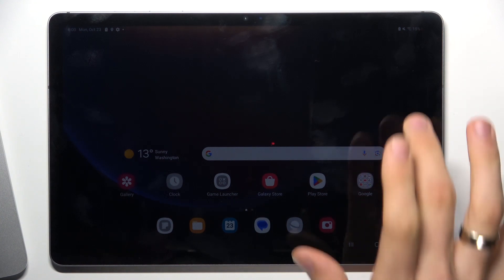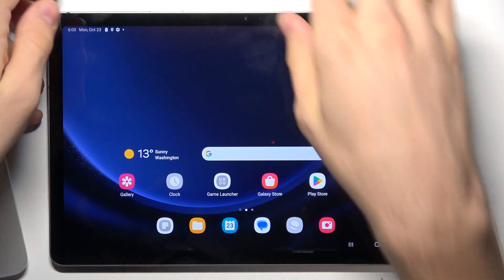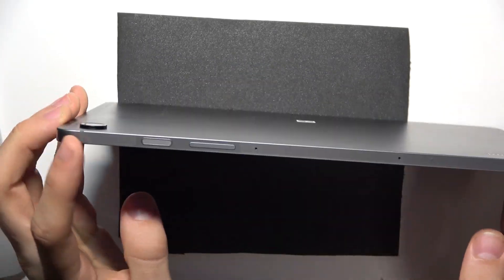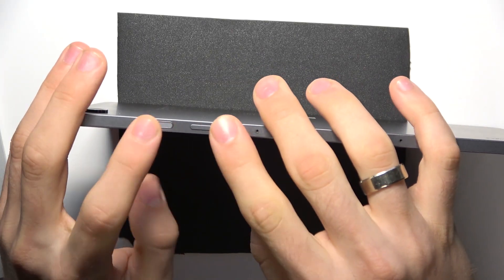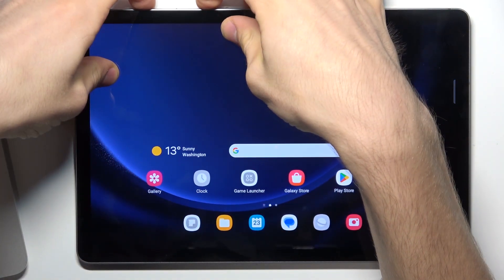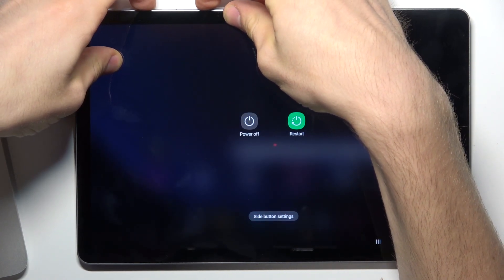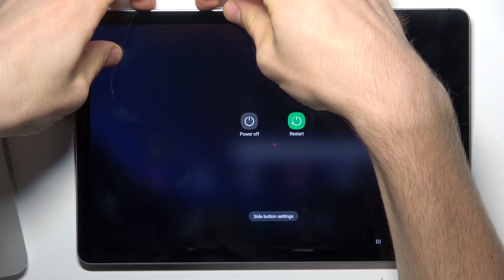But in our case, sometimes we just need to force restart our device. To force restart our tablet we need to press together the power and volume down buttons and hold. So let's press them and hold for 15 seconds.